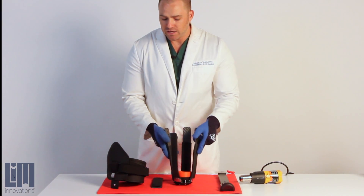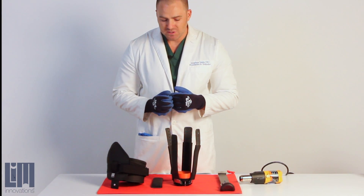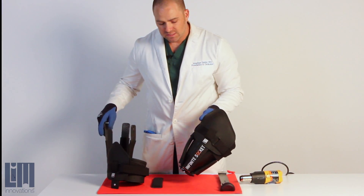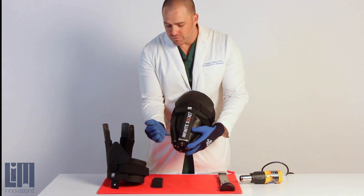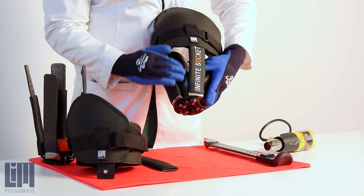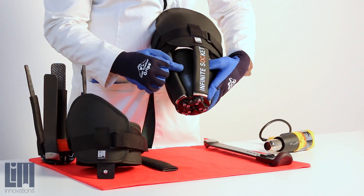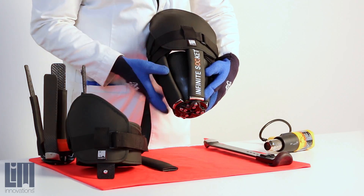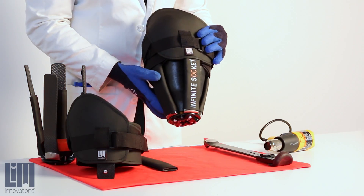This is a lanyard socket that we'll use for demo purposes. But if we're going to be using a seal-in socket, you want to make sure that after you've removed everything out of the way and you're ready to heat up, you want to have some sort of barrier protecting your cup. If you heat up your strut and forget to protect your cup, your cup can be damaged.